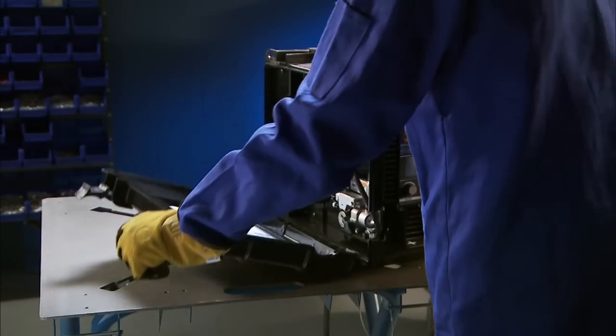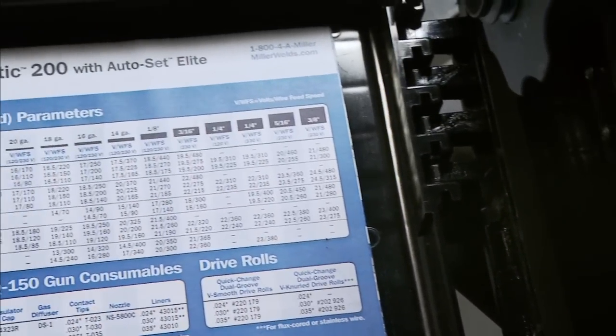A parameter chart and setup guide are inside the side door if you have setup questions.